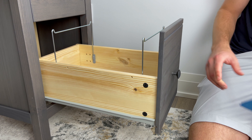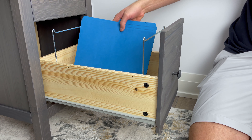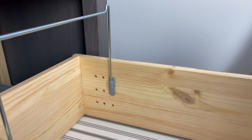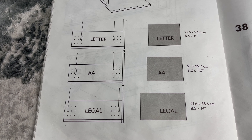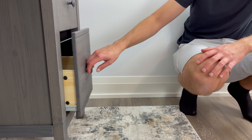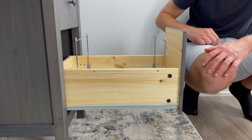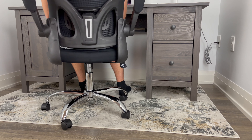With the bottom drawer, this is where you can keep your files for either work or personal receipts. You have the option of adjusting the plastic holders to either fit folders that are letter, A4, or legal sized. If you don't need this space for files, you can always take out the two frames and use this drawer as extra storage for your desk essentials. In regards to the leg space, I still think it's fine.